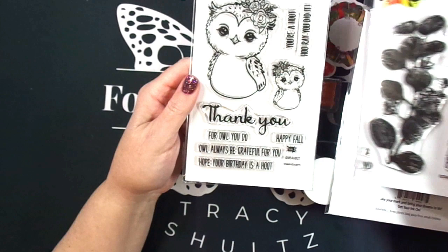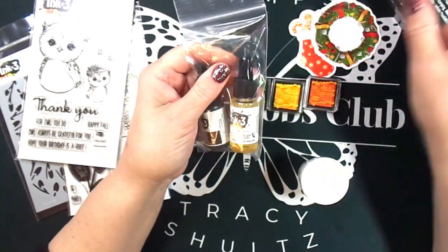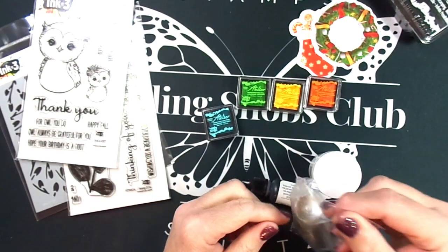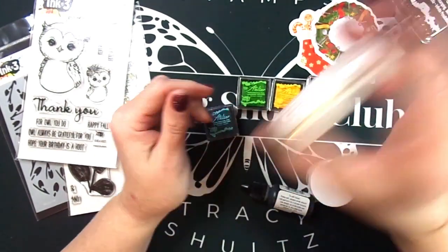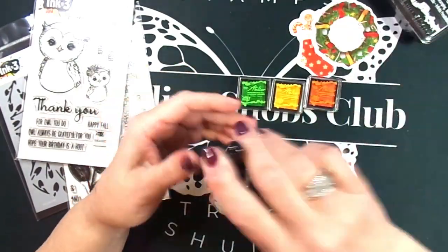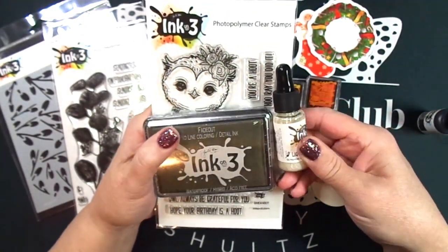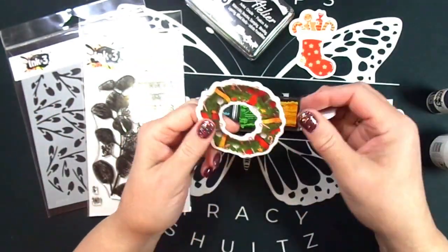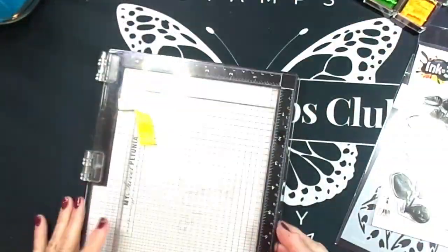Currently this stamp set is sold out, but if you put your email address on the website they will contact you when it's back in stock. I also have a link below to the video I made for the follow-up after Stamp Wars. If you go to that video and leave a comment, you have the opportunity to be entered to win a prize. The prize I'm giving away is the Give a Hoot stamp set — I already received it and got an extra one — and also one of the fade out no line coloring inks and this liquid pixie dust. Head over to my other video, leave a comment, and I'll be picking a winner very soon.